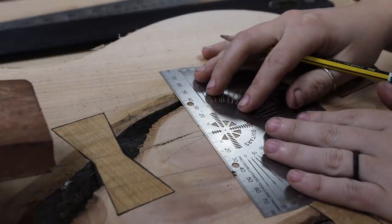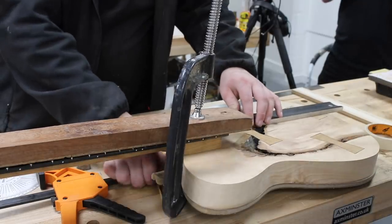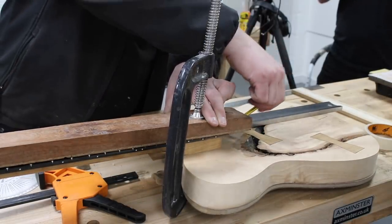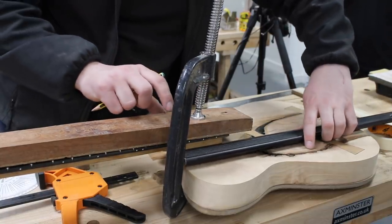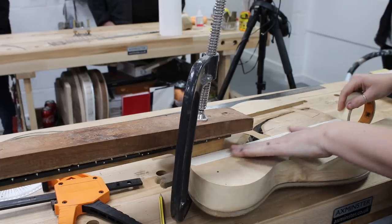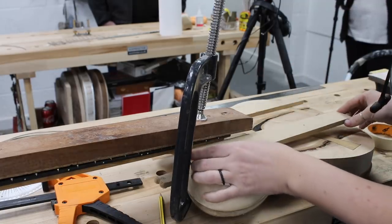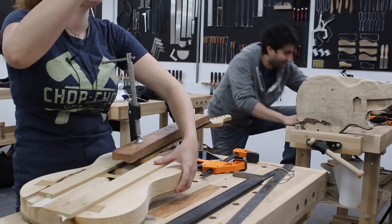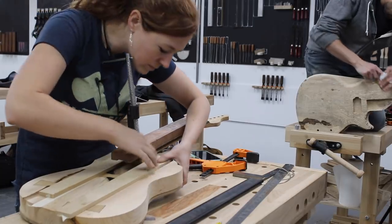We moved on to a pretty important step — cutting in a cavity or pocket for the neck to later be attached to the body. It's pretty important that the neck be attached straight. To ensure this, I first found the center of the body and of the neck, then made some pencil marks as references to line up the two. The next step was to make a template for cutting the pocket to hold the neck, by projecting out the two lines of the neck — putting a straight edge up to either side and tracing the inside face.